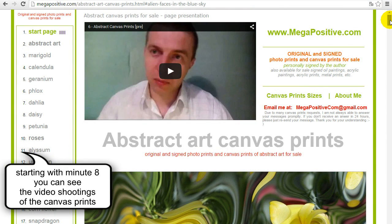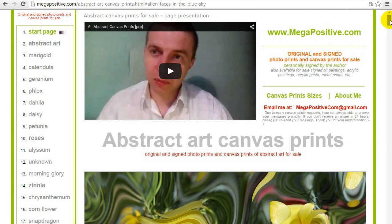I have chosen seven canvas prints and photo prints. To be more exact it's two canvas prints stretched — gallery wrapped — and five photo prints on the premium photo paper.